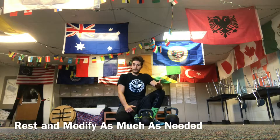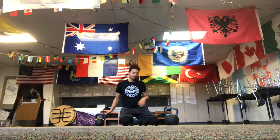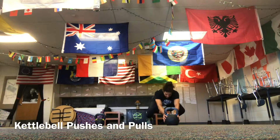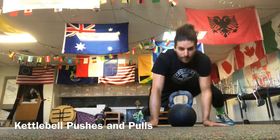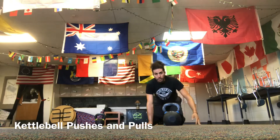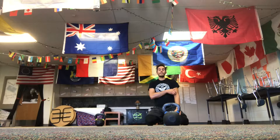Then do it again for the set number of rounds or 22 minutes. When you're done with that, if you desire, grab a bigger bell or a sled and do some pushes and pulls. Go the length of the room in a nice low position, push the bell down, then get down and pull it back — backward bear crawl and pull. Push and pull the length of the room. Set a timer for eight minutes, as many rounds as you can get in.